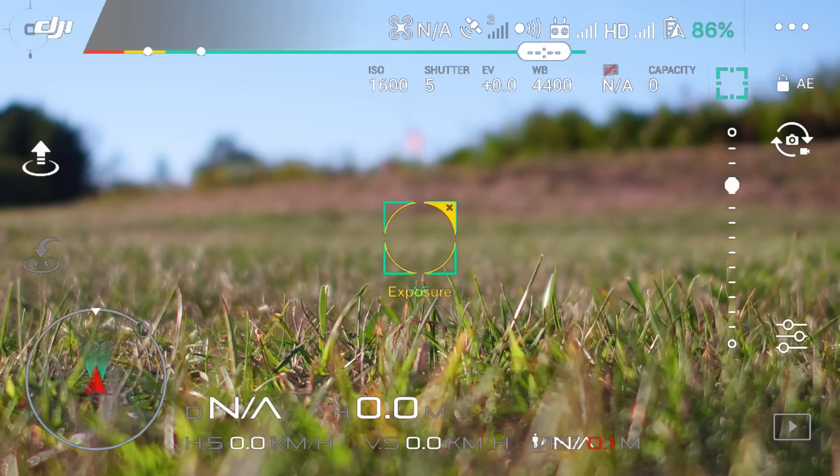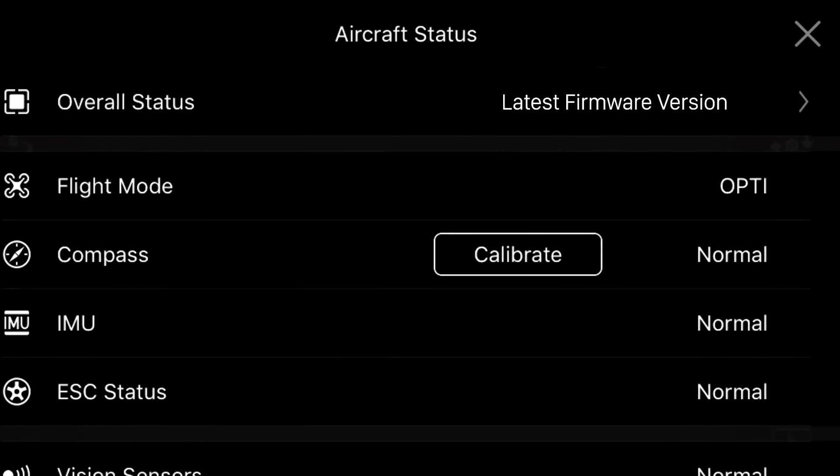When you return to Camera View, you'll receive a prompt saying Latest Firmware Version.